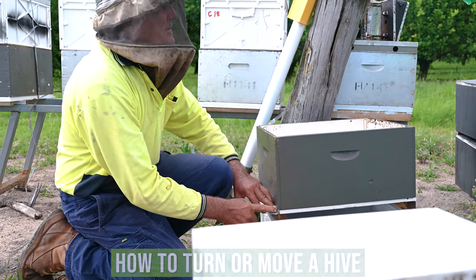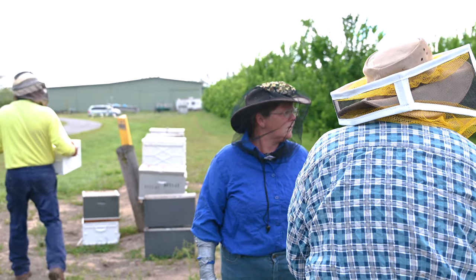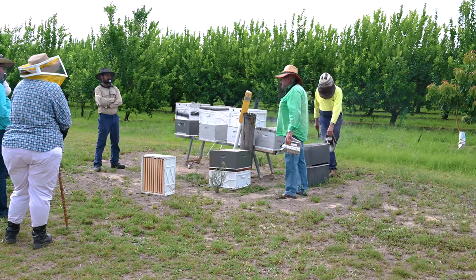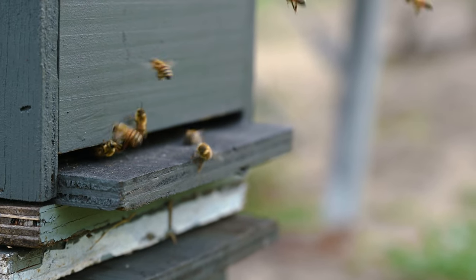If you want to move a hive 90 or 180 degrees, you do it gradually. Say you're at 12 o'clock — move it to 2 o'clock, leave it there for a week, then move it to 3 o'clock, and so on. It's going to take at least a month to get around the opposite way. Don't just pick it up and turn it, because all the bees are orientated to that particular spot. Even moving it sideways, 3 to 500 millimetres is the max — then stop, leave it, and go again after a week.